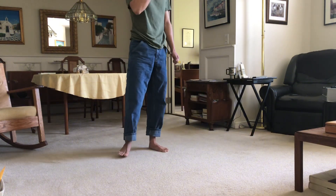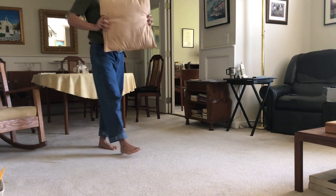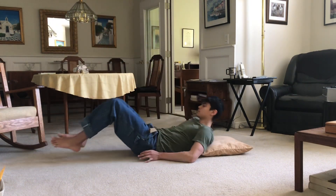You can do this every day, or as much as you feel comfortable doing or want to. The next one will be your upper body with the bridge — I will show you how to do it at all levels.